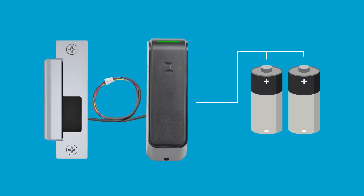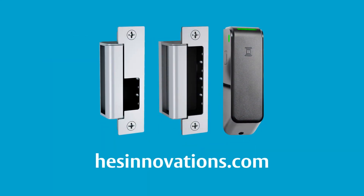Plus, it's battery powered, removing the need to run wire to every opening. Discover the next generation of HES electric strikes at hesinnovations.com.